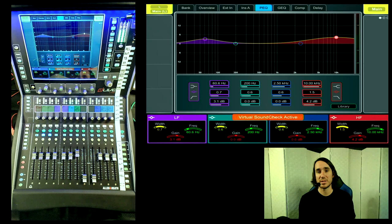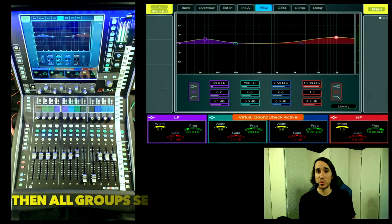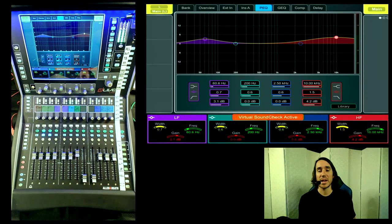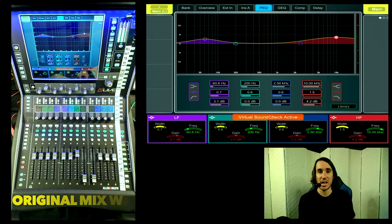Since we're talking about summing, I couldn't leave my processing on my left-right because it would alter the summation and change our outcome. I wanted to demonstrate the actual summation happening within the desk, hence why I pulled my Waves insert on my left-right. To achieve this, I set up all of my inputs in this mix to hit groups, and then those groups hit the left-right. I have an all-groups DCA that controls the overall mix sending to my left-right. The all-groups DCA is at 0 and my main mix is at 0, or nominal.